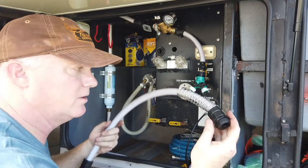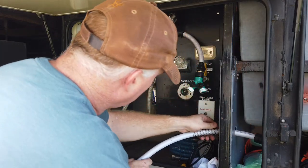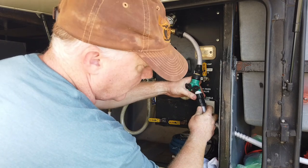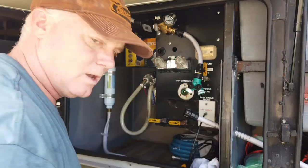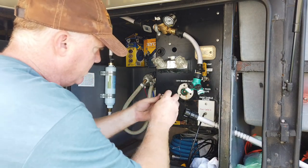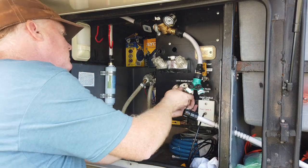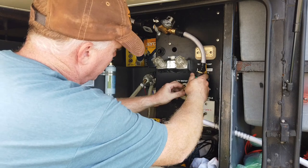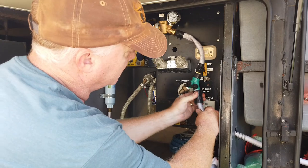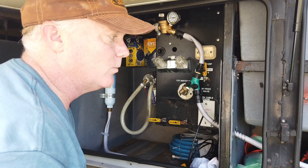Now we have our final hose going over to the Y, and we have an elbow. We're going to put this elbow right here on the city water connection, and that's going to go to our water connection here. Then we'll wire the other side over to the black tank rinse - that's the next part we're going to work on.